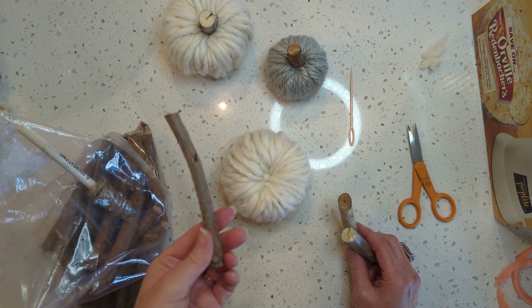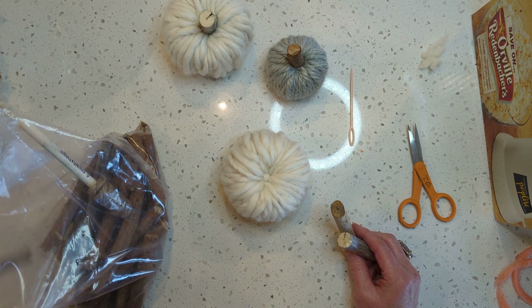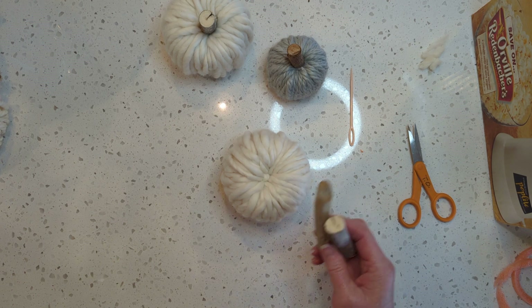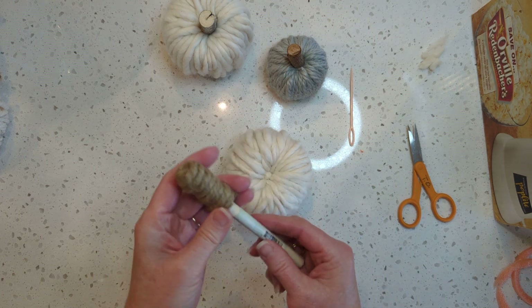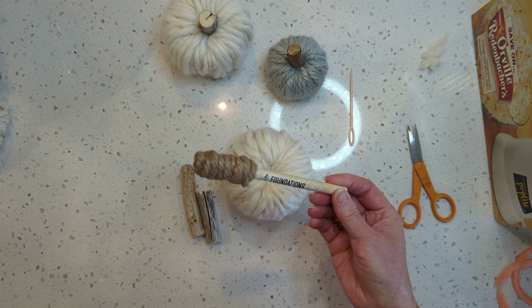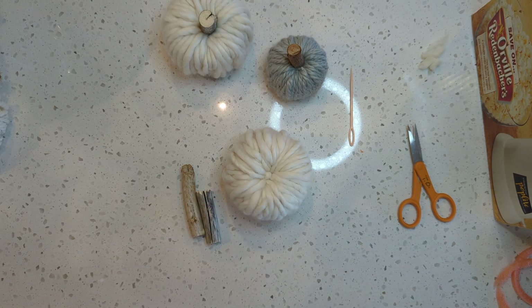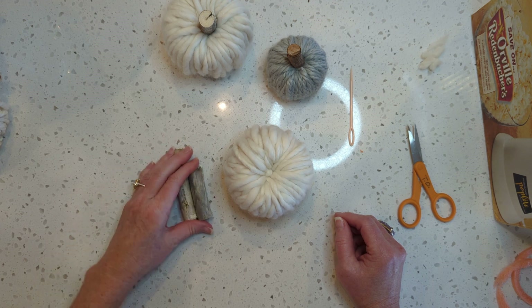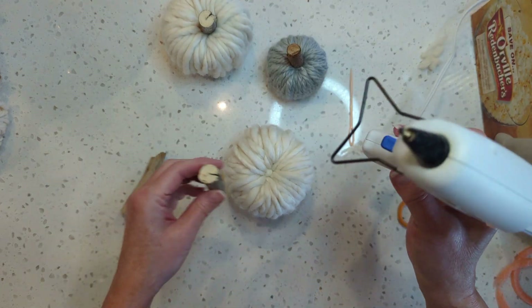There's also a dowel cutter or something like that. If you don't have access to any sticks, there are other things you can use — you can wrap thick jute around one of those foam paint brushes, or wrap it around a pencil or anything you've got. You can even use artificial stems from artificial greenery.